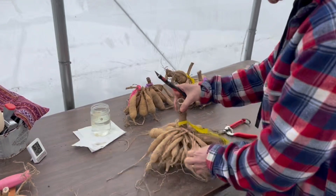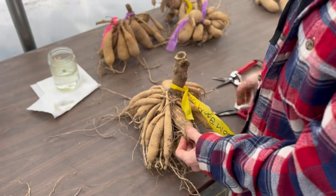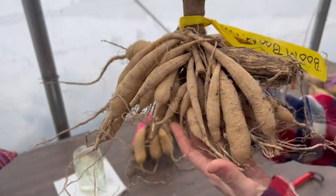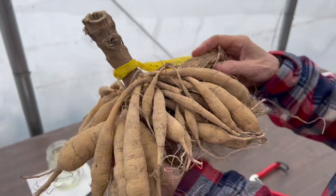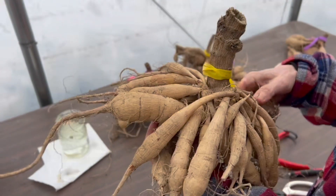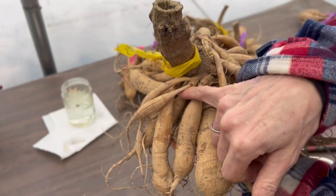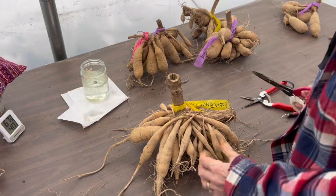So with this clump of tubers, you generally want to keep your tag with the tubers you're dividing so you have the name with them. You can see on this clump we have little eyes sprouting up already. The ugliest tuber — the biggest one that looks different from the others — that's your mother tuber, which was the original tuber planted in the ground. We usually discard those because they don't hold up well and generally rot, so that will be cut out and thrown out. You can also see some of these little ones with skinny necks where the neck is broken — those wouldn't be a viable tuber.